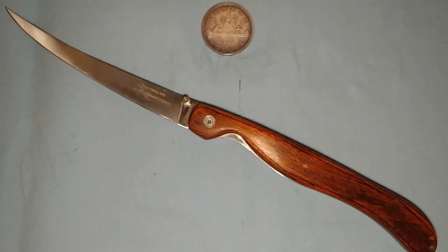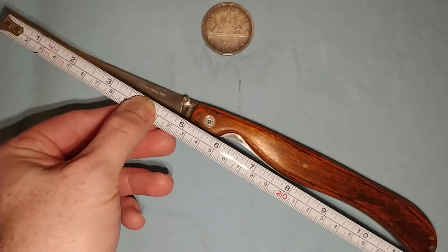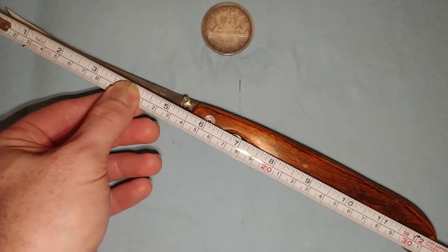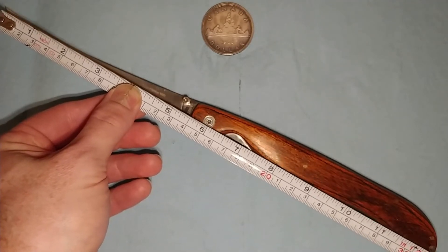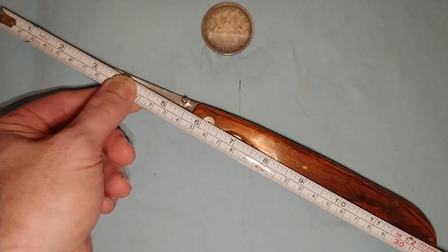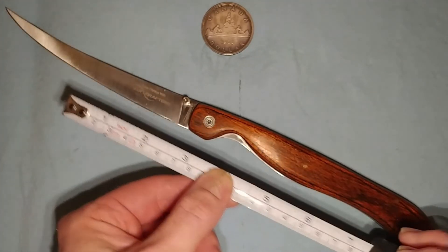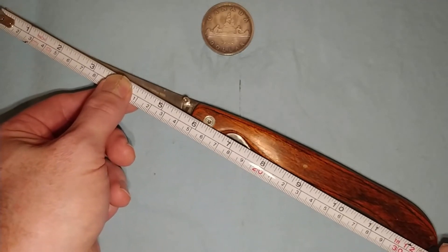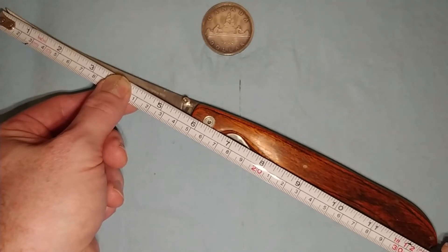So I guess we should do some measurements here. Let's grab a tape measure real quick. The overall length is roughly 12 and three-quarters of an inch. And the length of the blade is about five and three-quarters of an inch.